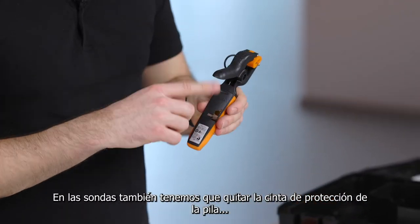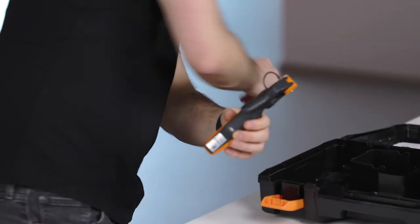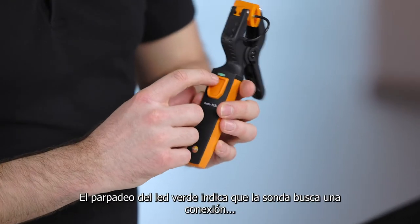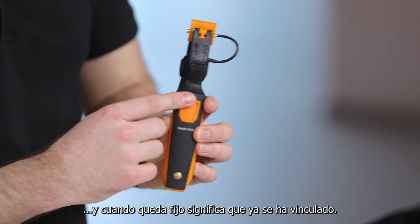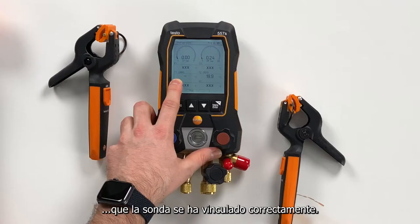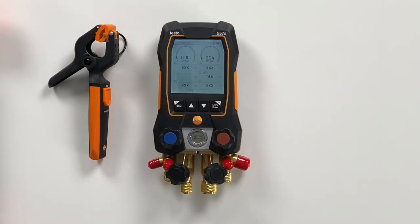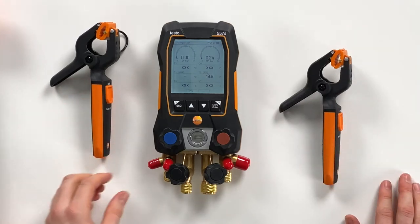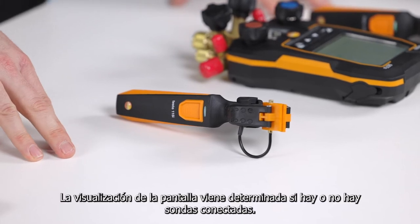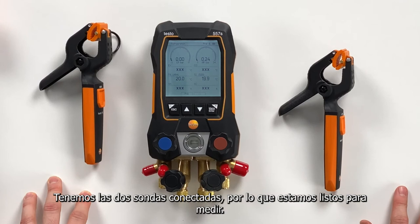On these probes we just remove the strap on the back of the housing, and we can see directly that the probe switches on — it looks for a connection. The green light shows the probe is connected, and we can also see it in the display. We will also connect the second probe. You can see how the display switches — it's scaling based on whether a probe is connected or not. Now we have both probes connected and are ready to measure.